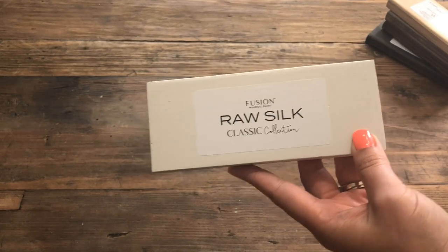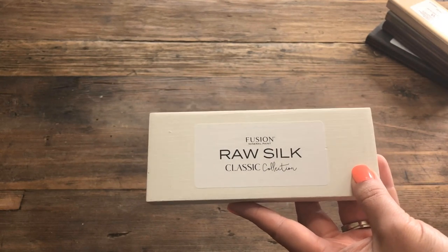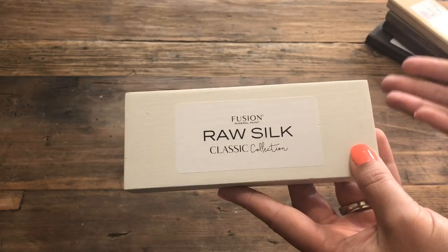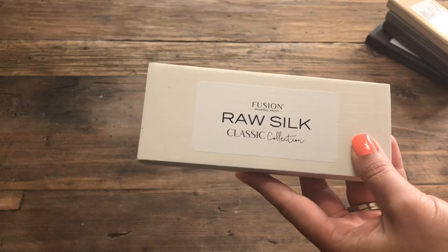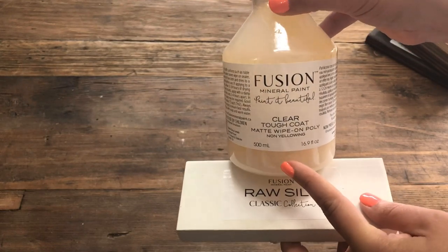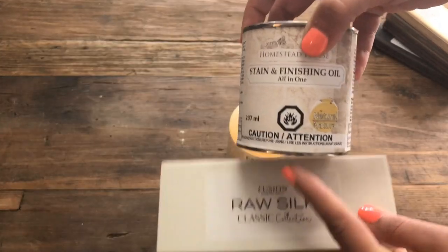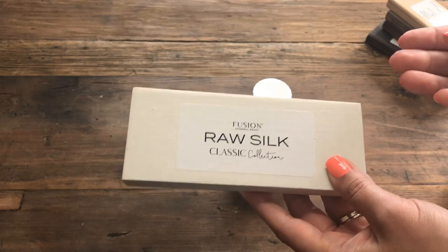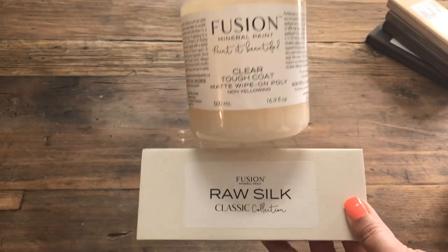One thing I want to point out is what not to use with Raw Silk, because it's also important to know what not to use. If you want to seal Raw Silk for a heavily trafficked surface such as a kitchen tabletop or kitchen cabinet — something you're going to be washing a lot — if you want to top coat it, I would recommend using Fusion's Clear Tough Coat. This works well over light colors such as Raw Silk in the white family. I would not use our finishing oil, as it will have an ambering effect and it's going to manipulate the color of your Raw Silk, giving it a yellowish amber cast. So in the event of top coating, go ahead and use the Clear Tough Coat.